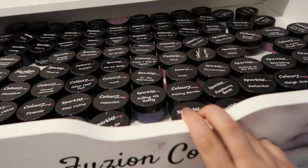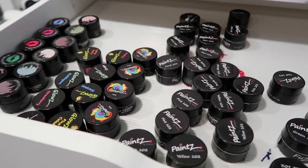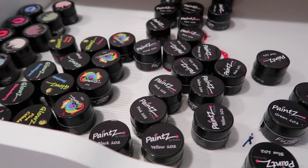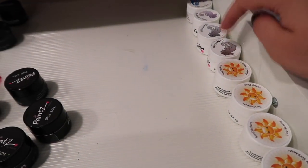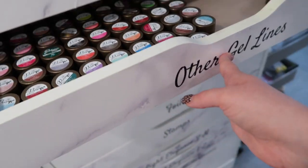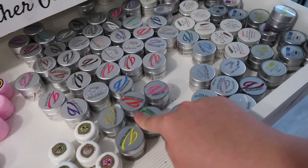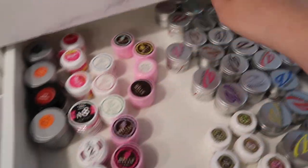To give you guys an example of what needs to be done in here — I need to separate my Fusion colors from my Fusion sparkles because they're each getting their own drawer. This is the Fusion extra drawer which just needs to be reorganized. This drawer over here is Amore, but I don't have a ton of Amore anymore, so I need to put all of my other gel lines in there. Envoke is getting their own drawer and Beamey is getting their own drawer.